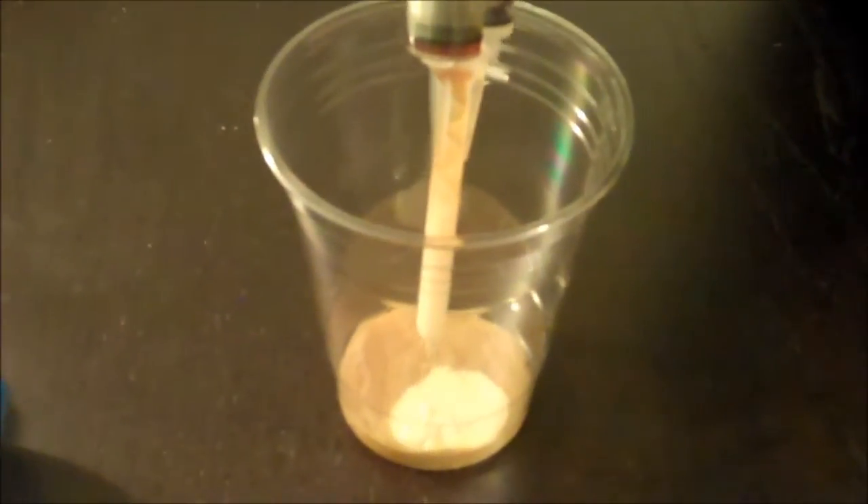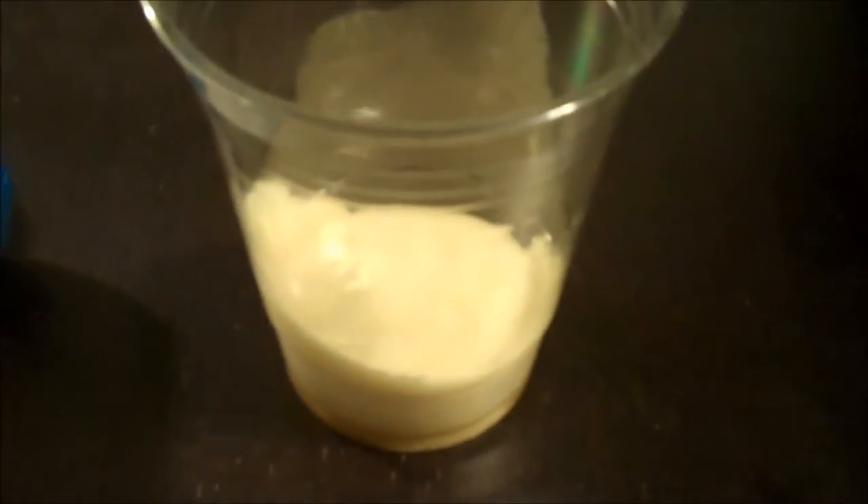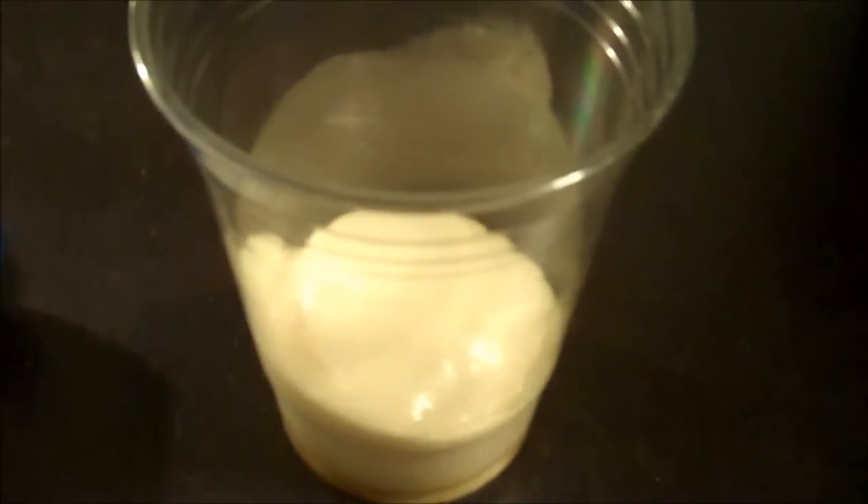You can see they're already starting to react in the bottom of the cup. To aid this process, I'm going to stir the solution in the cup a little bit, and then we'll start to see the product work. It's starting to expand right now.